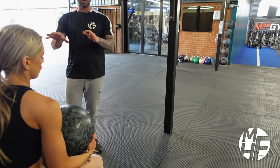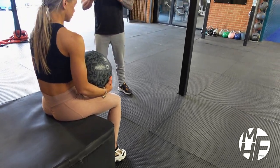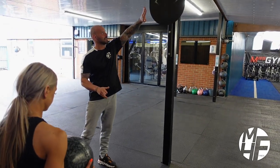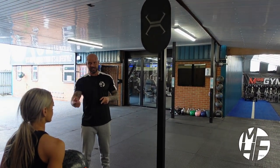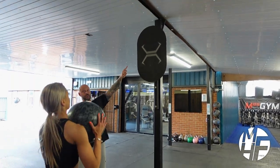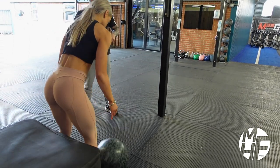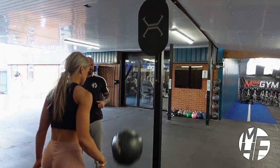Ashley is going to sit on a box with a medicine ball, and what she's going to do is throw that against the pad up here. The ball will bounce slightly and return, and she'll sit back down and throw again. She stands up, throws it, the ball bounces back, she sits back down, comes back up, and throws it again.